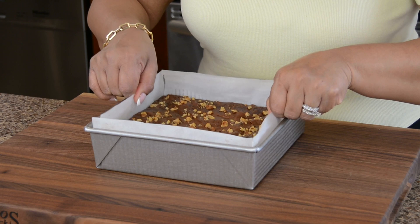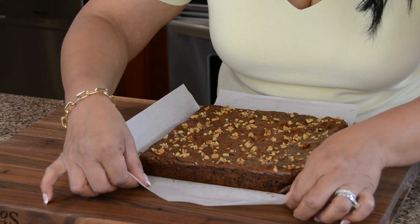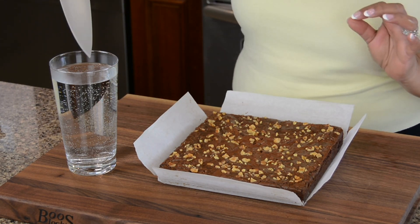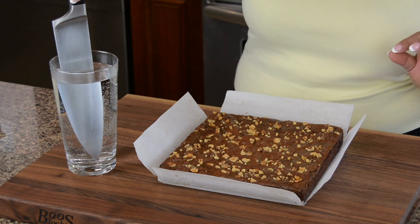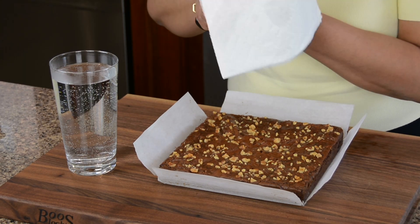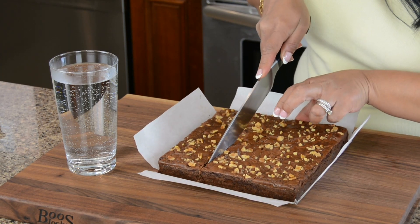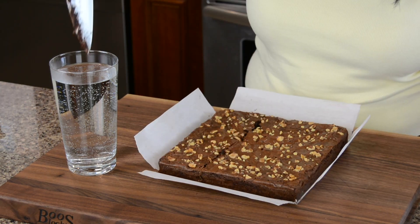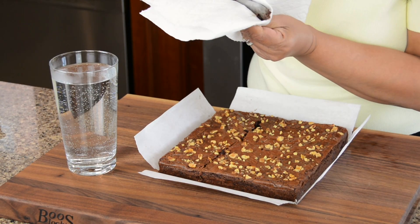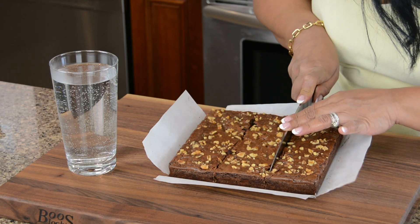Allow the brownie to cool before cutting, then take it out of the baking tray. Because we lined it, it's so easy to lift out. Here's a tip for a nice clean cut: have some hot water in a glass and dip your knife in, then take it out and give it a wipe so the knife is nice and warm. Cut the brownie, and since it's all gooey inside it'll stick to the knife, so dip it into the warm water and wipe it again before each cut. We want nice big pieces!